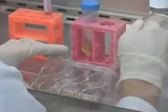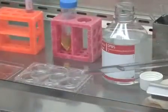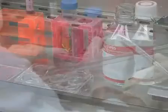On the day of splitting, wash each well that will be split with 1xPBS pH 7.4.